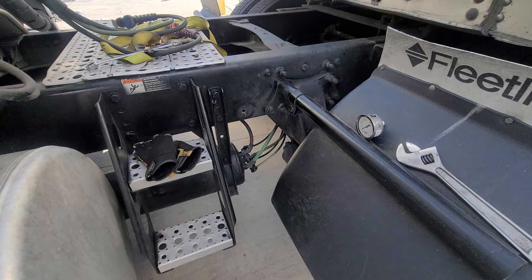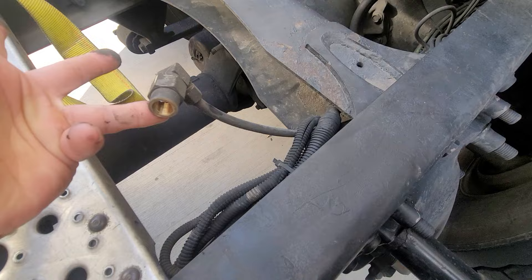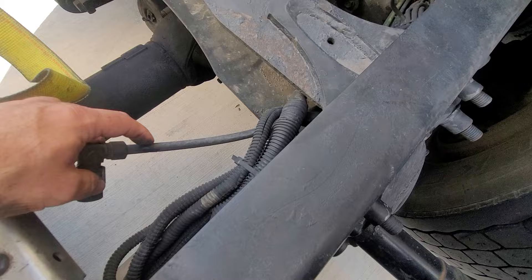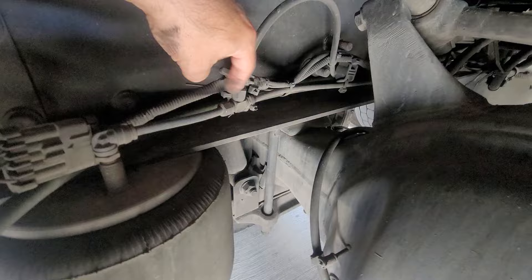Right now I'm draining the air out of the airbag since I removed the fitting already, so this is where it's going to go. It's basically just a line — this air line goes into one of the airbags. This line right here is the one for the gauge, so all you've got to do is just splice this line coming from the airbag with one of these T-fittings.